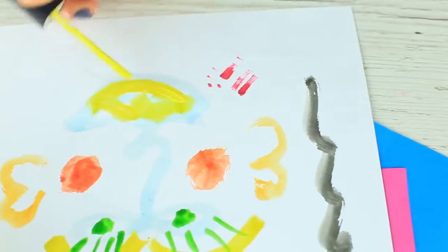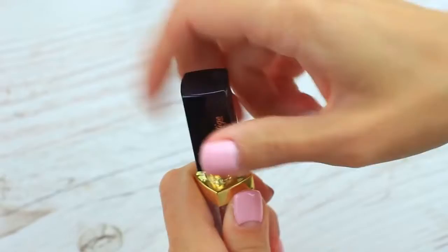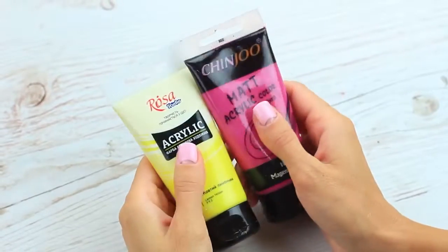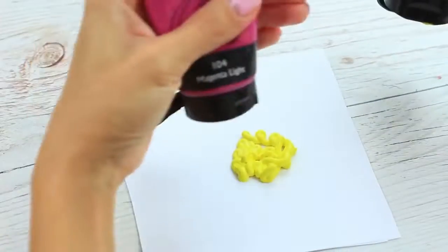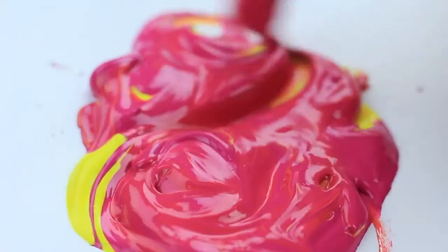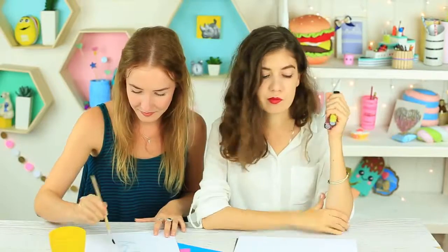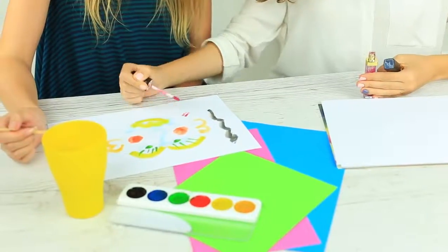Do you like to use glitter for your makeup? Use it in your painting as well. Remove the dispenser from an empty lip gloss container — we'll use it to keep acrylic paints. You can put in a pure color or mix a few paints. Add some glitter. Your friend paints with an art brush — amaze her using your new glosses. An applicator works as well as a brush, and besides, it doesn't need washing and drying.